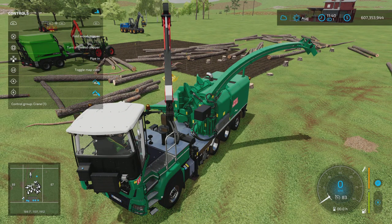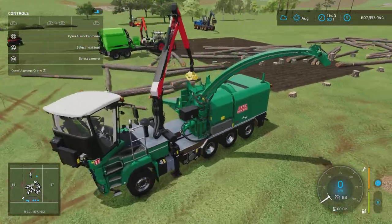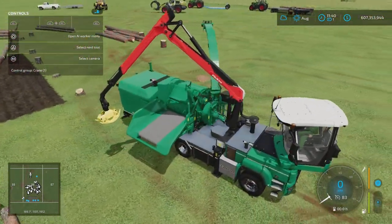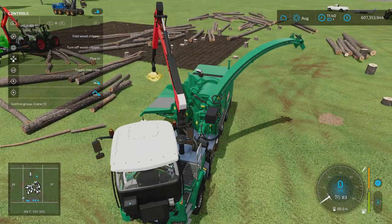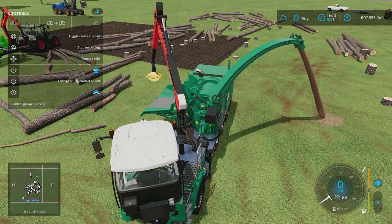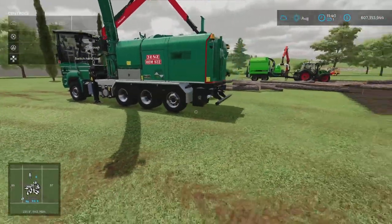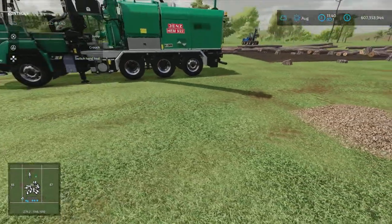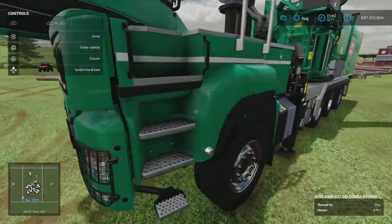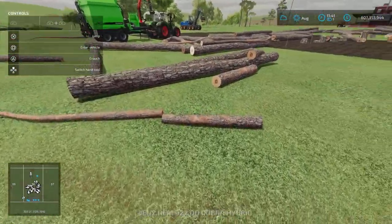So we've got our pipe out. Our wood chips are basically stored in the machine until such time as we need to unload them. There are two options for unloading: we can unload here, which will just pipe out and shoot it into the ground — we now have a pile of wood chips on the ground which we'll have to pick up with a front loader bucket. Obviously you can also pipe out at the sell point — that's another option.